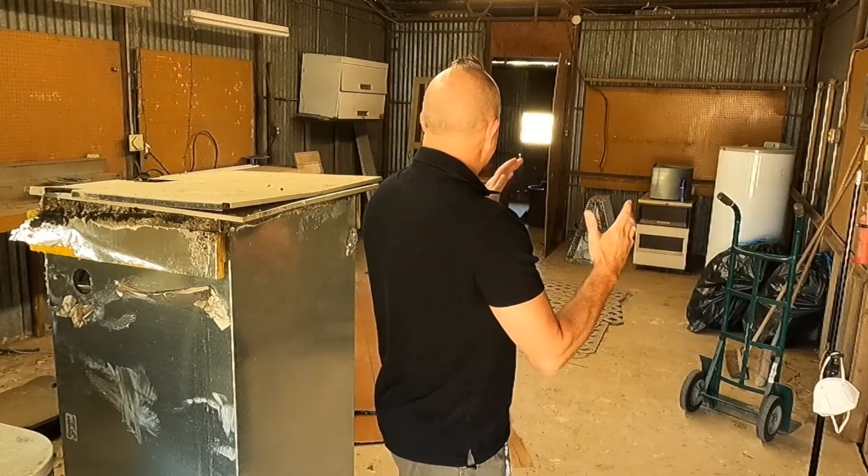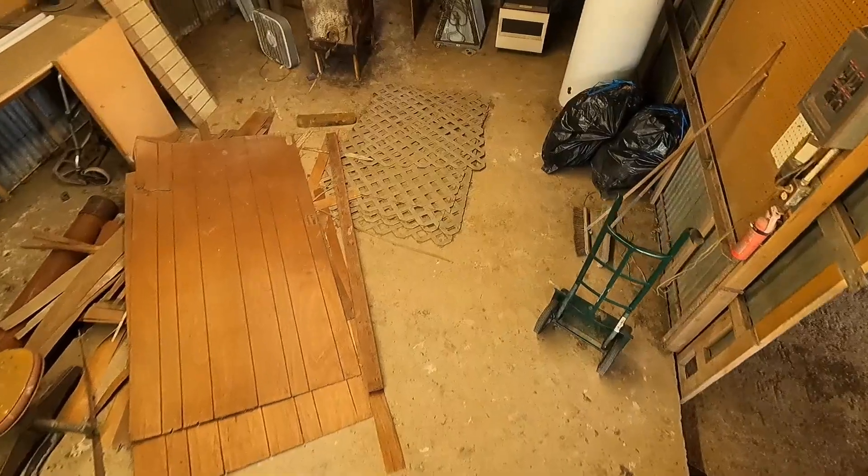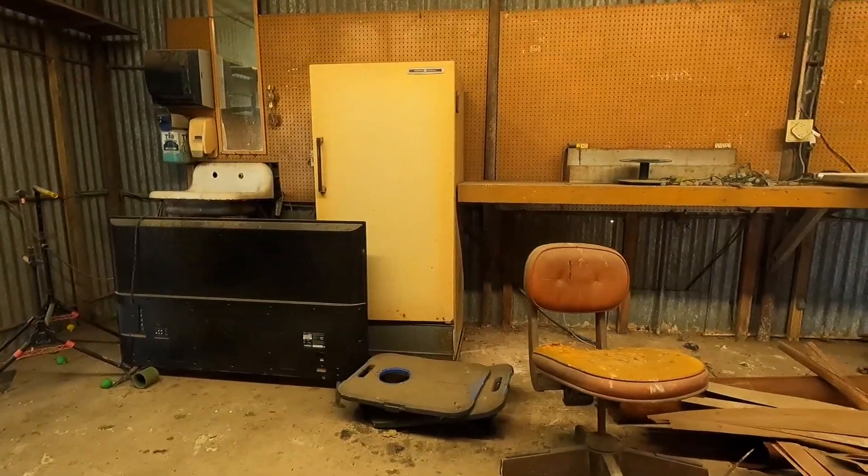We're turning these awesome stables into a plant nursery. I've got about three or four weeks to get this thing done. We don't have time to waste. All this trash and appliances and whatnot, they need to go. So let's get to it.